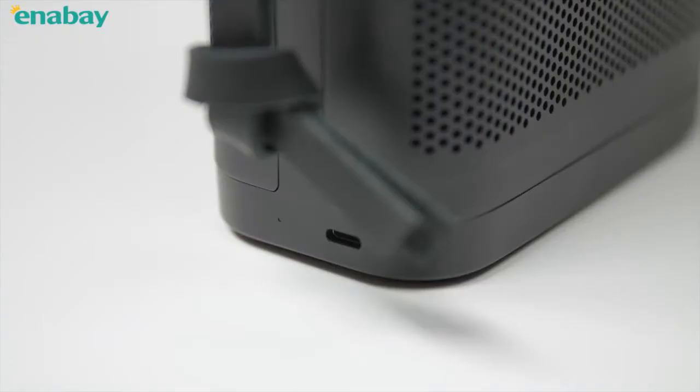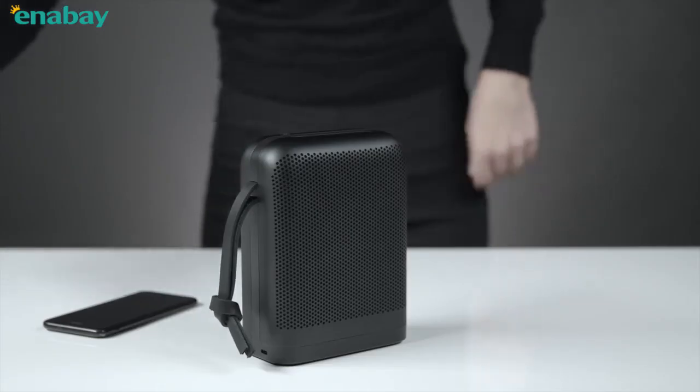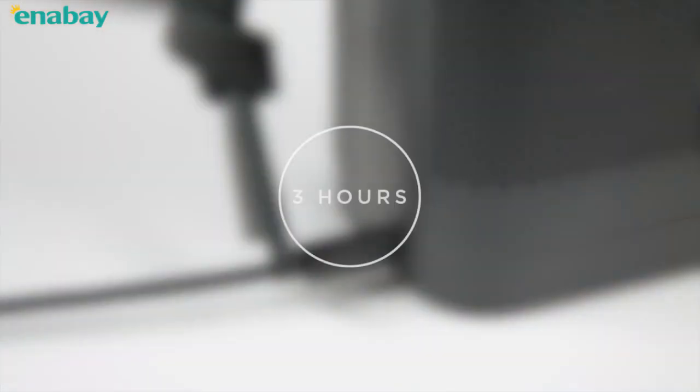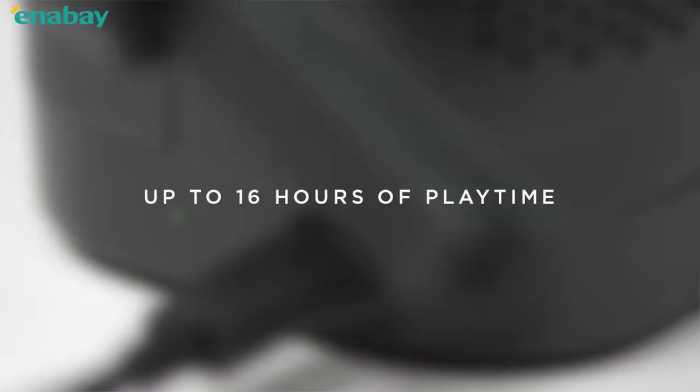When the indicator light turns red, battery power is below 10%. Use the smart USB-C charger to charge your P6 and let the music play. After 3 hours, the battery will be fully charged and the indicator will turn green. P6 plays up to 16 hours on a fully charged battery.